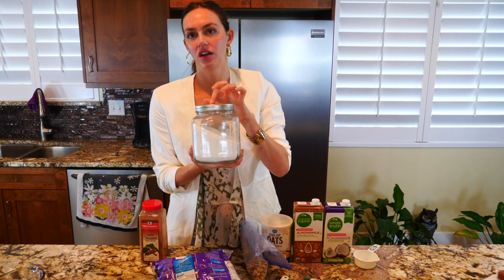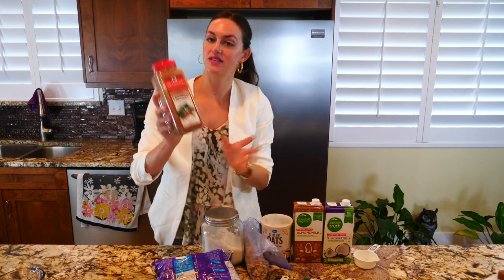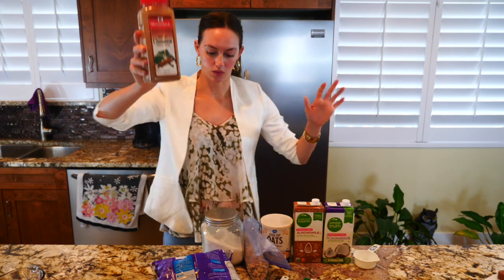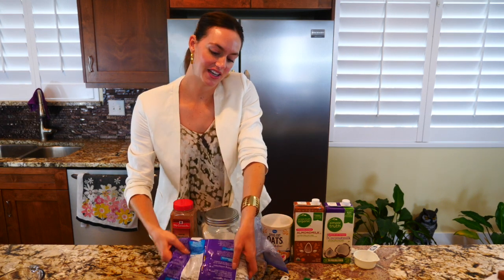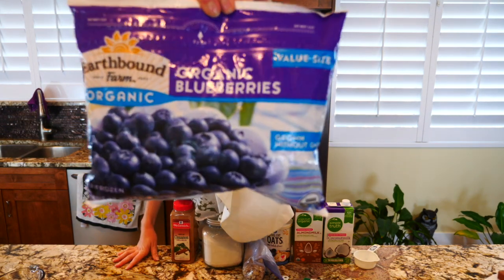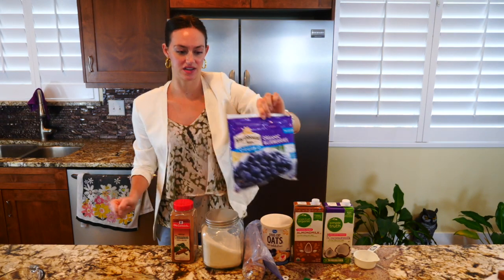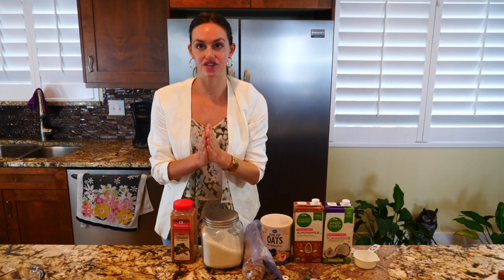I also use a little bit of sugar — just a little bit. And then I have some cinnamon. And my favorite: I have some organic blueberries. These are Earthbound Farm Organic. I love blueberries — they're so good for you and they have so many antioxidants. So those are the ingredients you guys are going to need to make this.